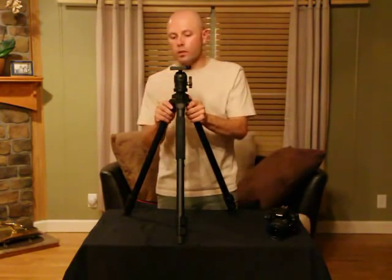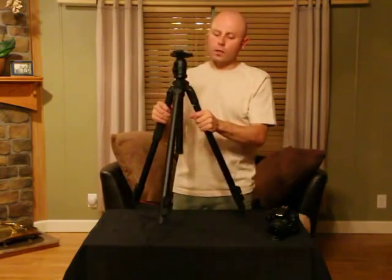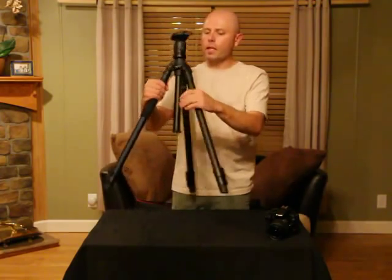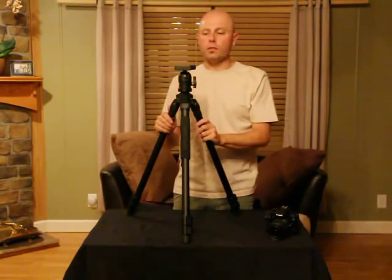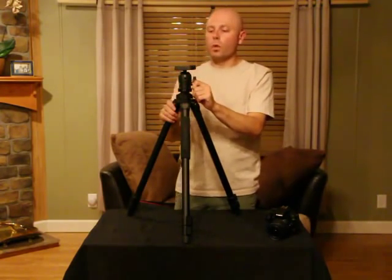The bubble level included on the spyder is a lot more accurate than most I've used, and on another side we have handy strap hooks so you can attach the included strap. The head itself is very smooth and uses a single thumb screw for locking it into place. It's rated for 18.5 pounds, so you can put some pretty substantial weight up here with no worries.